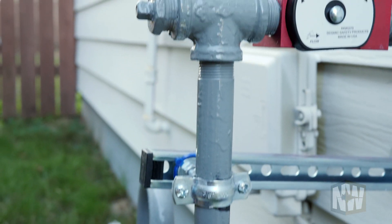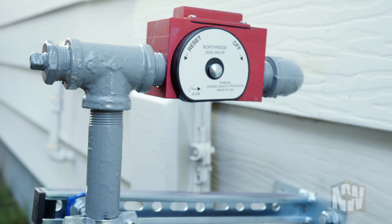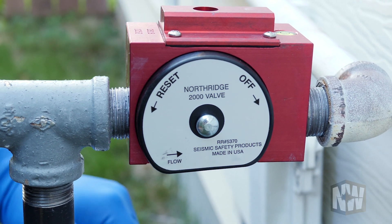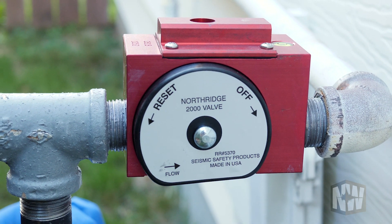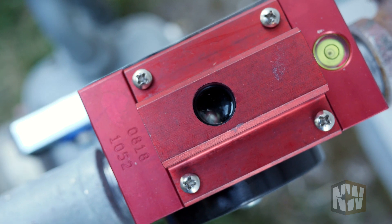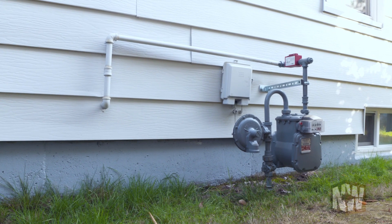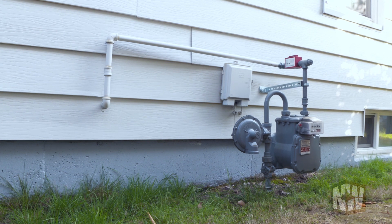The earthquake-activated valve is activated by an earthquake and shuts off your gas. The valve knows the difference between a passing bus or truck and an earthquake — it knows the difference between a bump and an earthquake. If gas service has been brought into the house since 1993, the gas company has installed an excess flow valve.